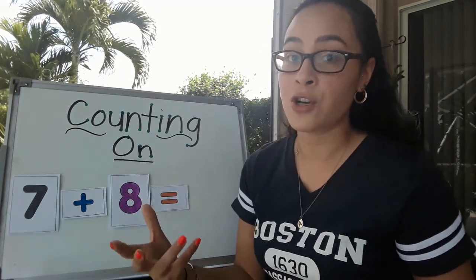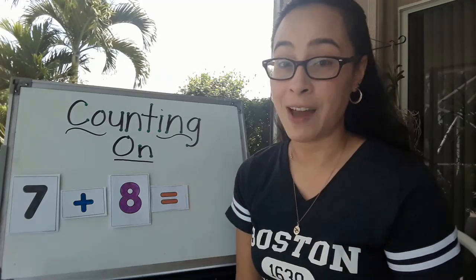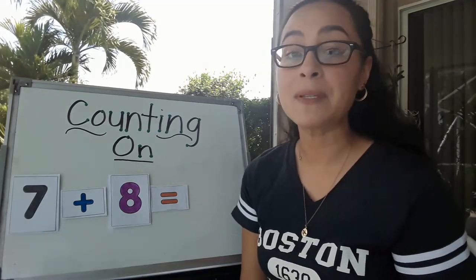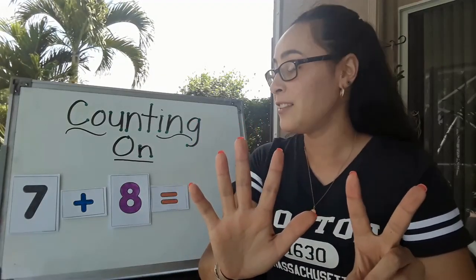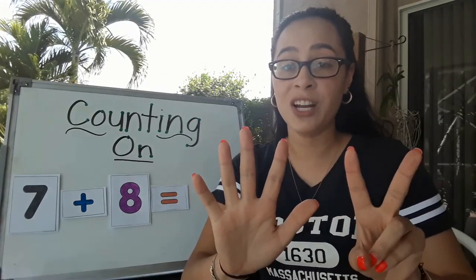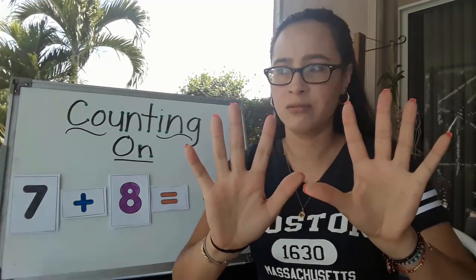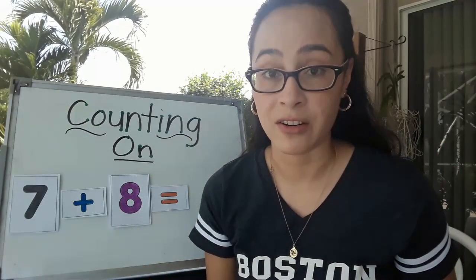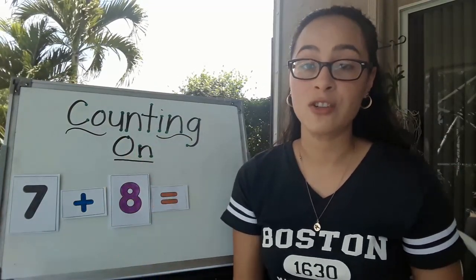So if we were to try a different strategy like putting up your fingers, let's see if that would work. Put up 7 fingers. The next number is 8. Can you put up 8 more fingers? I ran out of fingers. This is where counting on would be a good strategy to use.